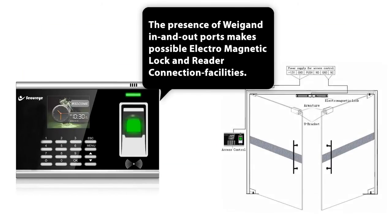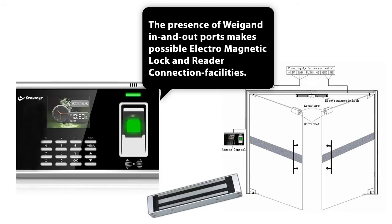To supplement it all, the presence of Wiegand in and out ports makes possible electromagnetic lock and reader connection facilities.